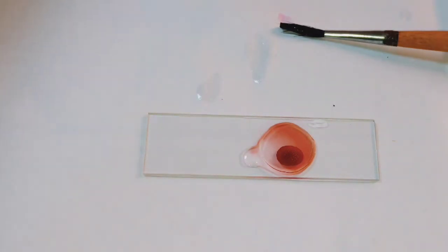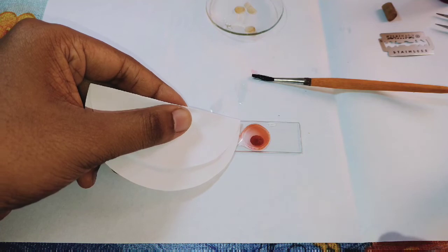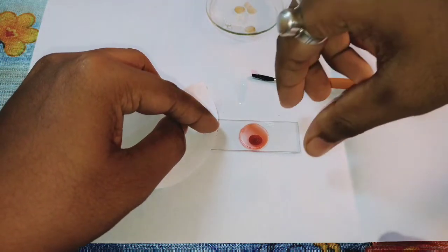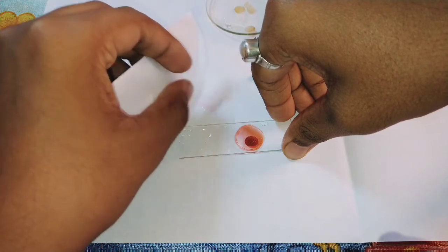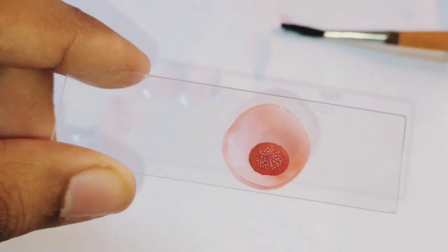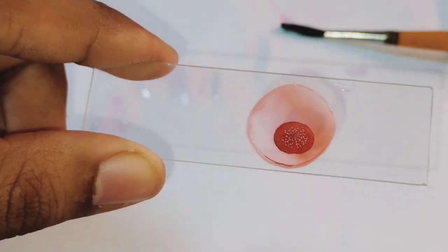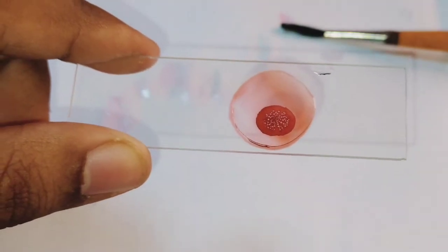Now, after adding the cover slip, with the help of the blotting paper, remove the excess water. Now you can see I have added the cover slip and the excess water has been removed using blotting paper. We will now observe it under the compound microscope.